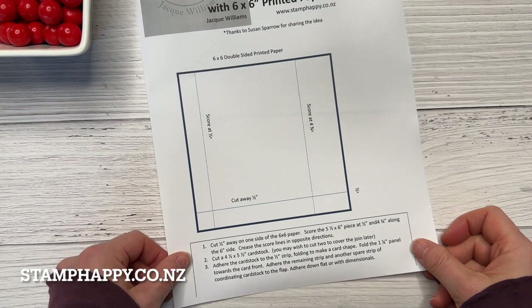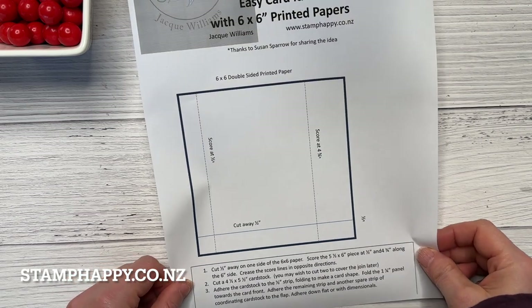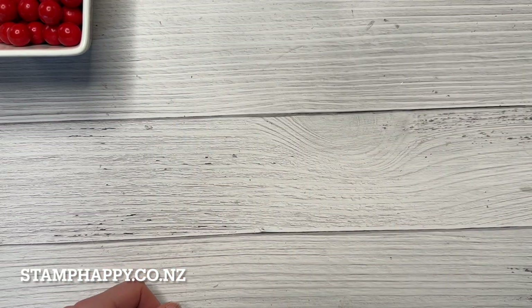Now above or below this video, depending on your device, I have written out a very simple template with some simple instructions so you can download that for free. You don't have to write down measurements as we go along.